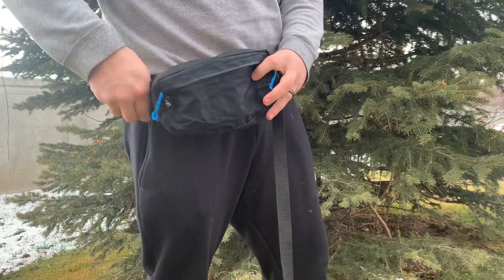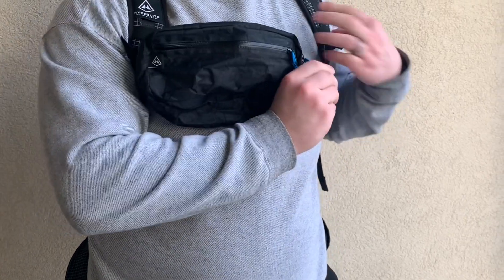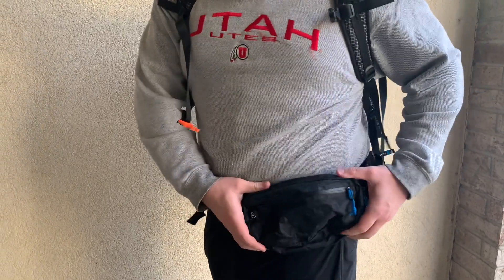So the Hyperlite Mountain Gear Versa Fanny Pack — there are a few different ways to use this. There's the traditional way: you can wear it on your waist. You can also attach it through the back of the fanny pack onto your sternum strap so you've got all your items right there. Another way is on your hip belt — once you get your hip belts loosened up you can slide the hip belt through and you've got an additional huge hip belt pocket. Also, this can just be treated as a gear pod, and with any roll top system you can cinch it down with the Y-top closure and keep it on top of your pack or throw it inside your pack.